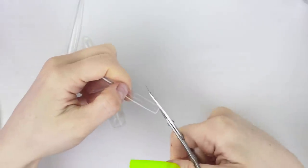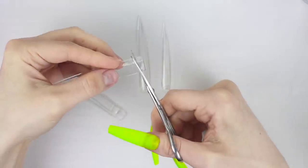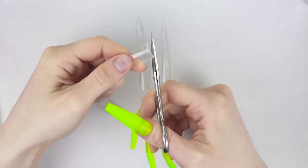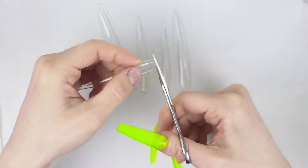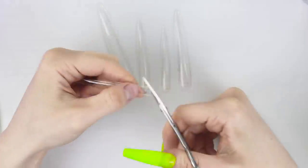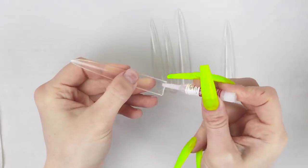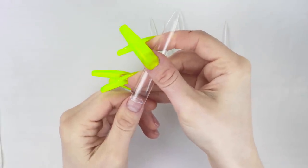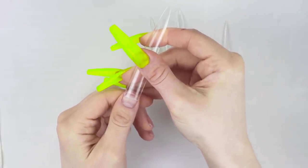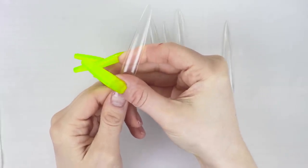Now it is time to put the tips on. With these tips, I am just going to cut a little bit off the part where you attach your nail because I don't want them to be like full cover tips. Then I'm just going to use some of this McCart glue and put them on. With these ones, you're going to want to give them plenty of time to dry — you don't want to rush it.